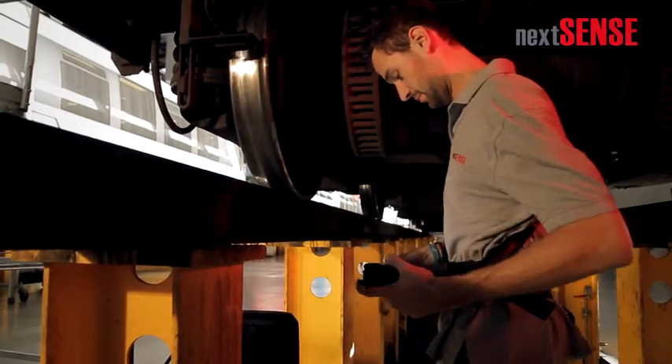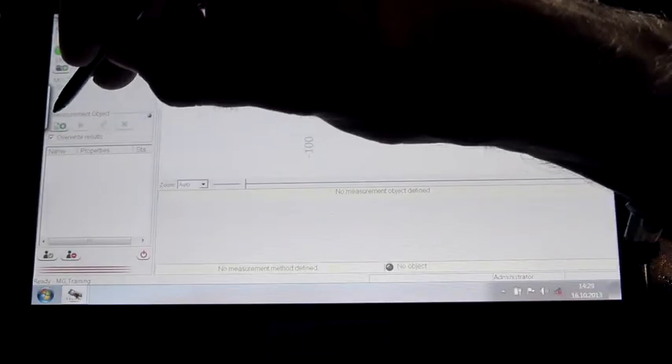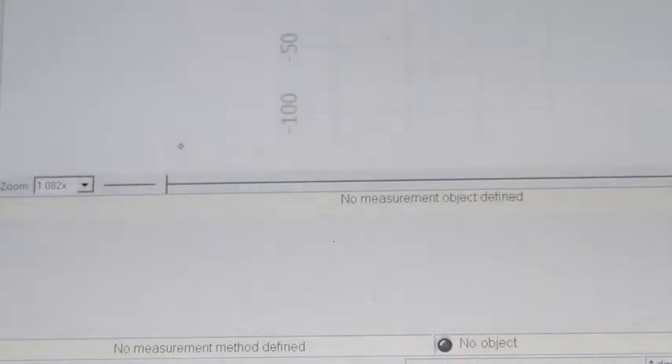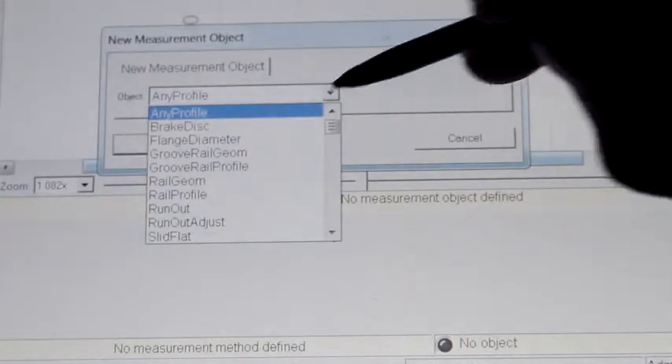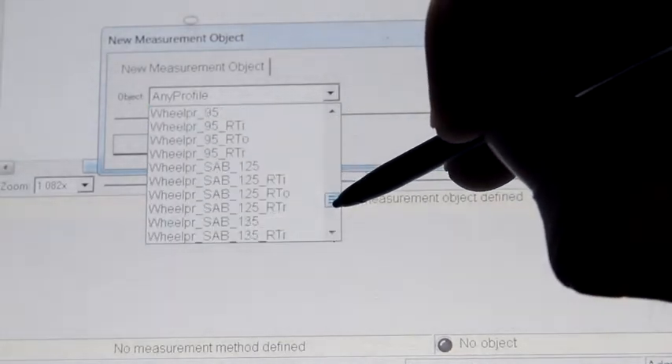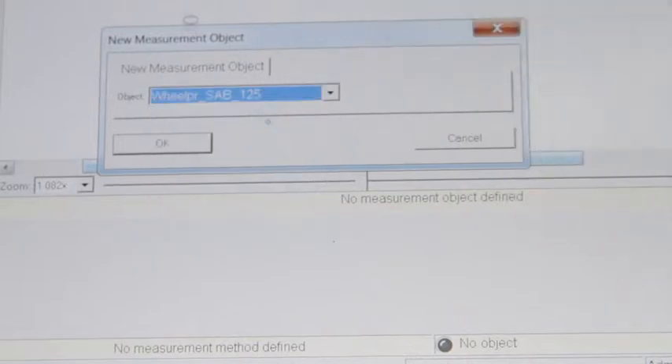Now add a new measurement object to your measuring plan. Select the wheel profile measurement object for the measurement of the wheel profile cross section. As an alternative to the module for standard railway wheels, a separate measurement module for tram wheels is available.